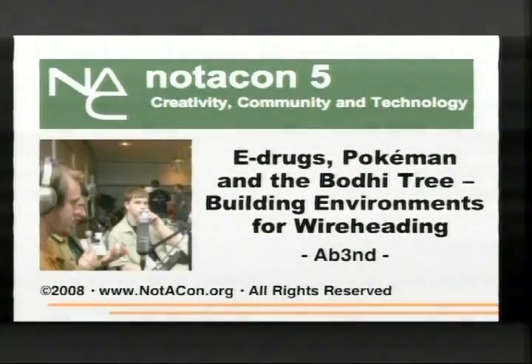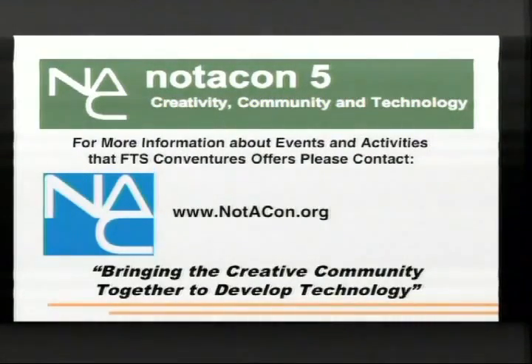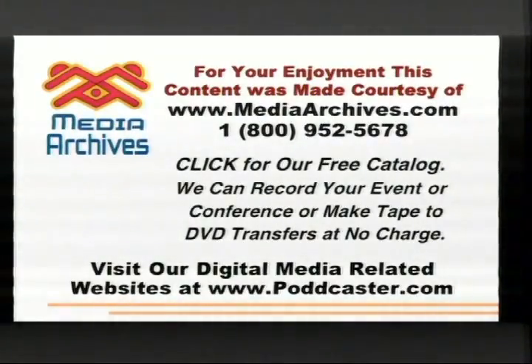If I were in murky water I would have lost my shit, but so would everybody else, because elevator full of murky water. Hi, I'm Abend, and I love mudkips. This is my talk.